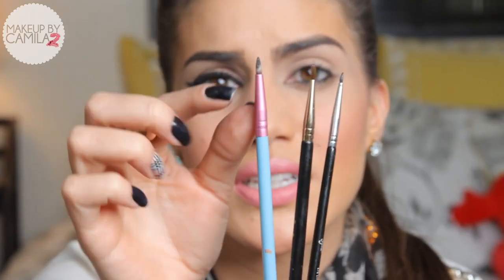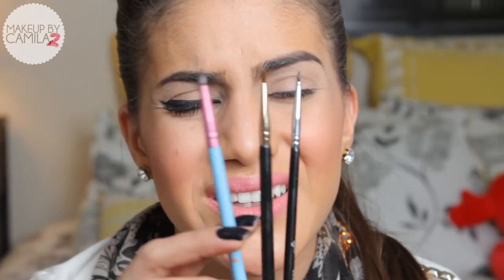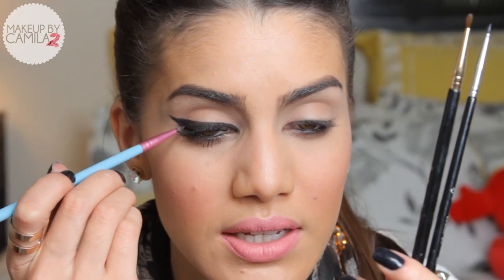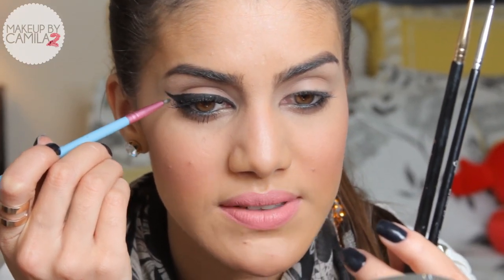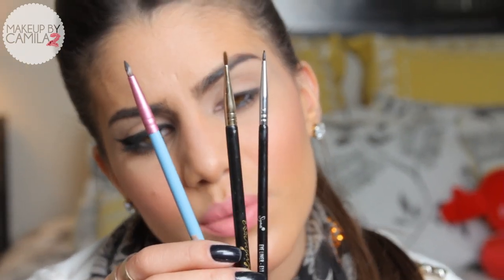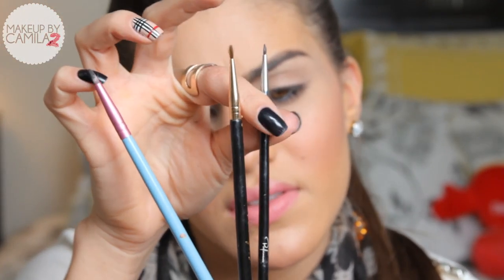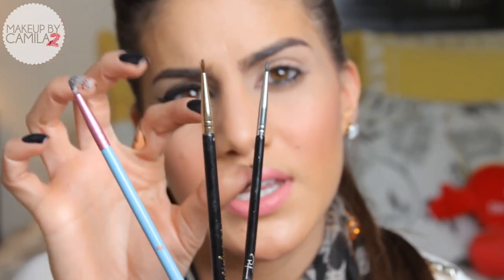Sigma has three other brushes that look the same but one is thicker than the other. There's the E05, which is a little thicker — it's good to use when you want a very thick cat eye, but I don't think it's very easy to create the pulled end with it. They also have the E10, which is a small liner brush — it's very thin. And they have the E11 from the performance kit, which is very, very good. It's thin and very small, and you really get great precision with it.